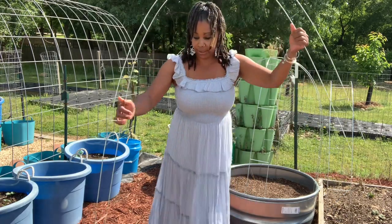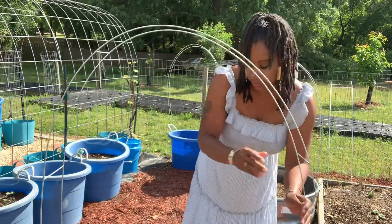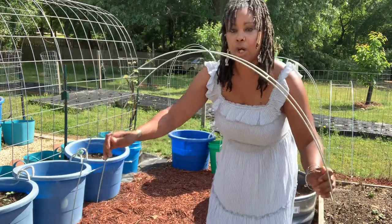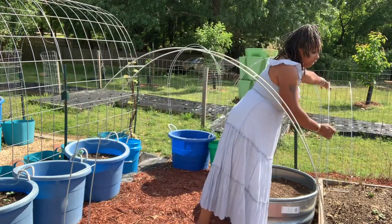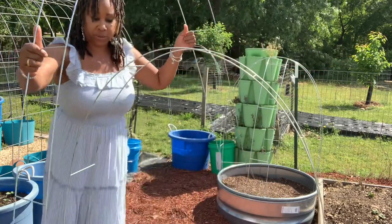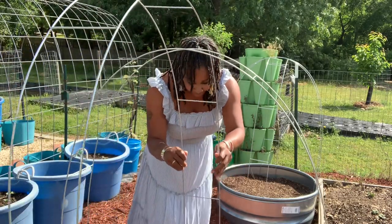Here's my other fire ring right here. When I tell you it brings such a nice look to the garden! This one over here I'm not going to keep in place because I have potatoes growing, but I put it there to show you guys multiple ways. I like the fact that you can remove these easily.